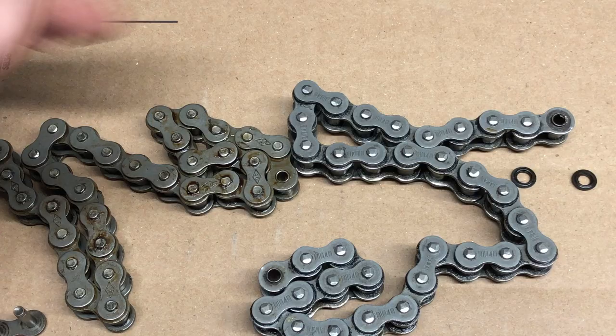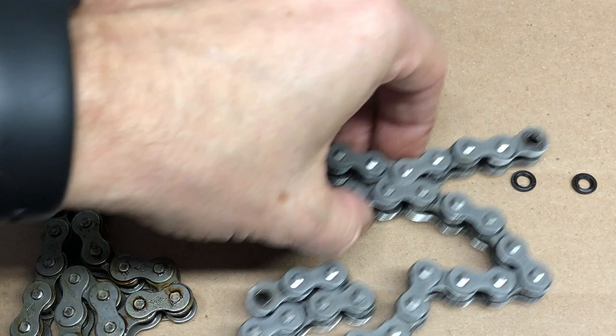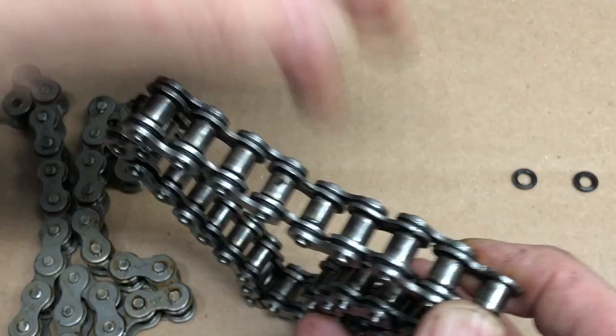Hey, this is John Young here with the Weekend Handyman. Now this is the story of two chains — these are roller chains here. This particular one I just purchased from my local farm center, and this is the one I needed to deal with. This is off our snowblower — we have a tractor mount front mount snowblower, and this particular chain is an unusual chain.